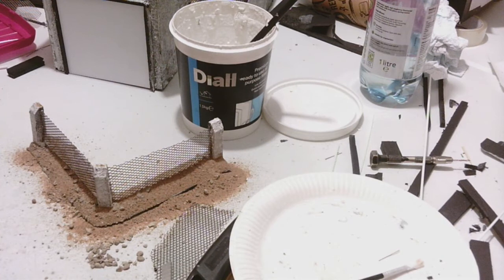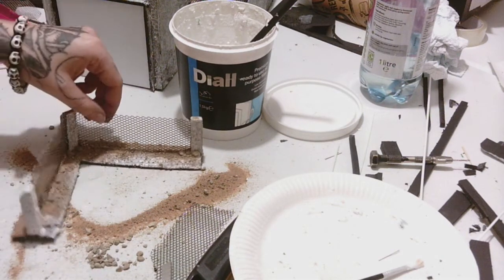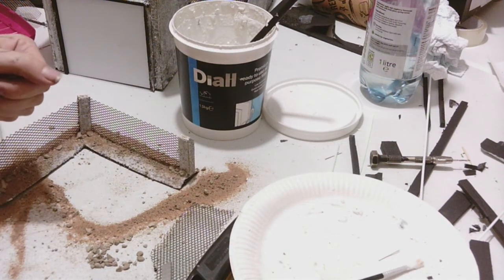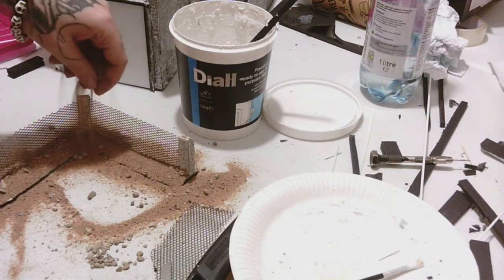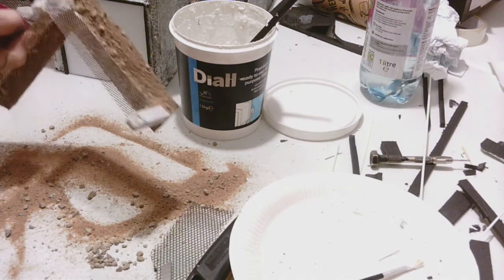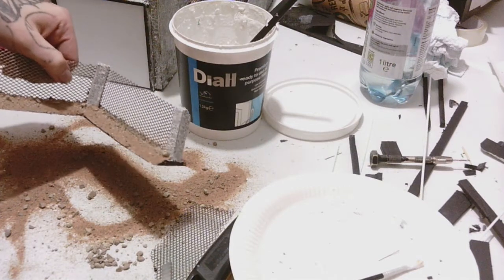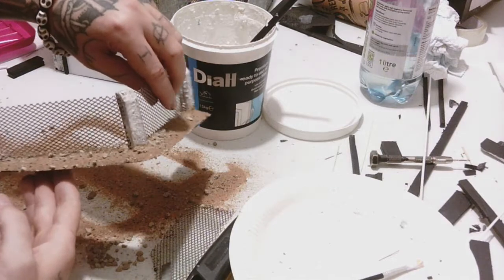That's basically the gist of it — they're really not difficult to make. You can make bunches of these, a whole set of them. We're currently making four and then we'll make some straight ones and some damaged ones. Once that's done, I recommend letting it dry and then coating the whole thing in watered-down PVA so that it seals all that sand and cat litter in, so it doesn't come off when you're painting.